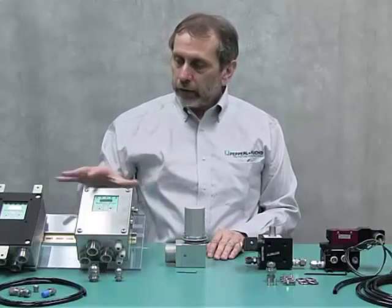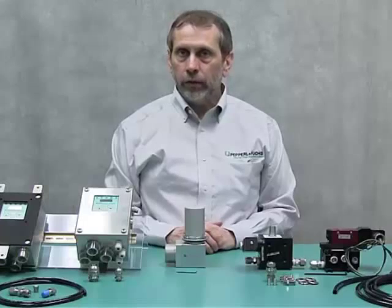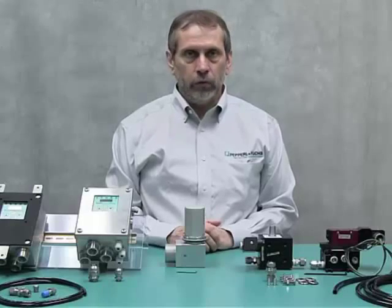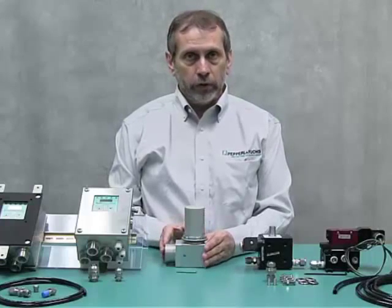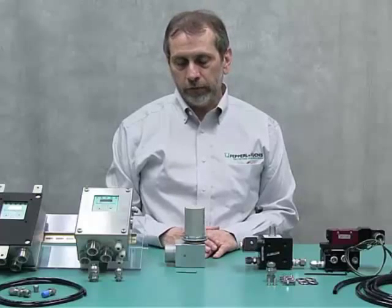These units are certified for ATEX, IECEx, and NEC class divisions — Class 1 Division 2 and Class 2 Division 2, Groups A through D and EFG. They are also certified for Zone 2 and Zone 22, making them suitable for both gas and dust atmospheres.